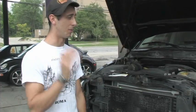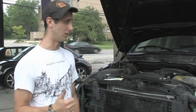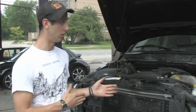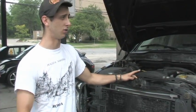So that's the difference: biodiesel goes straight into any diesel motor, no modifications, and it's chemically been processed to be as thin as diesel fuel. Whereas straight vegetable oil requires serious modifications to your vehicle — but once you're done, you can just put the grease straight in, waste heat from the vehicle thins out the vegetable oil, and then it's good to run.